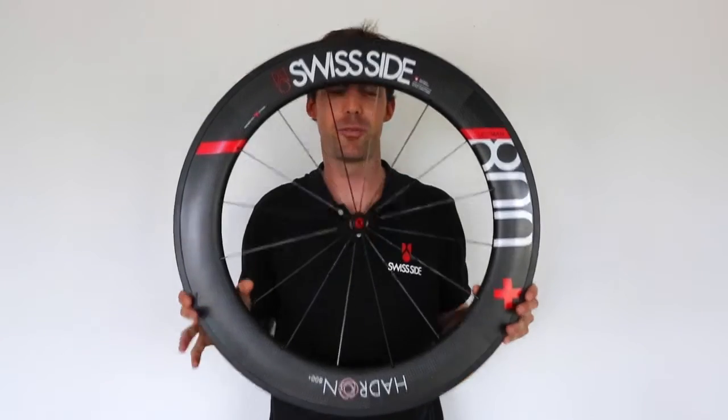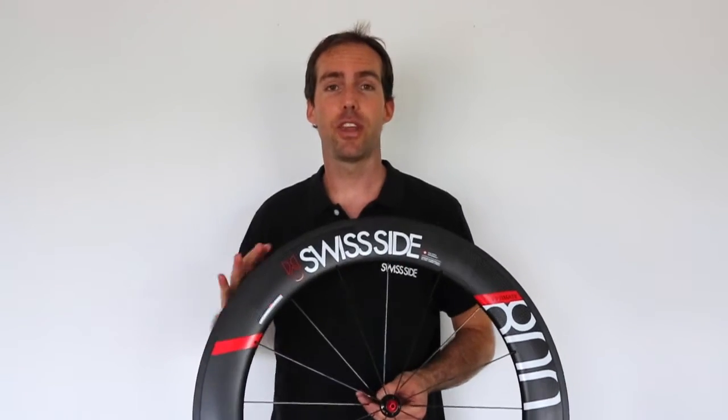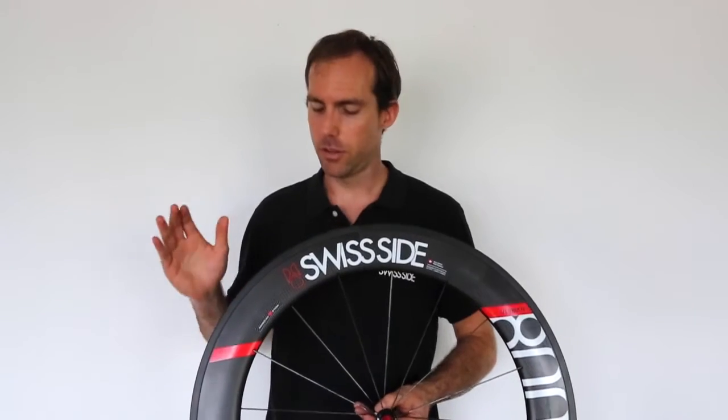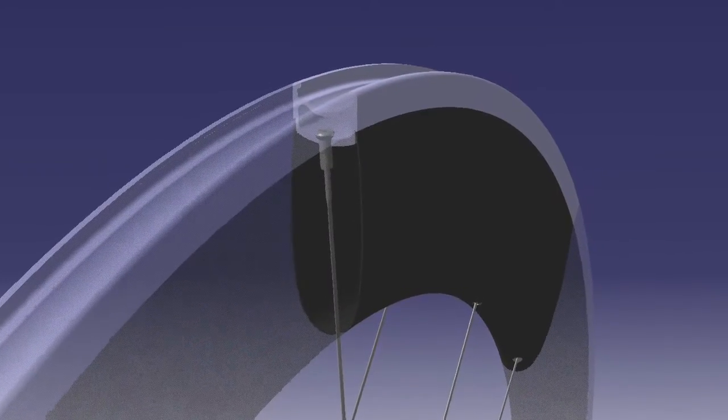This is our Hadron Ultimate Aero Wheel, in this case the 800 Plus. This wheel has been designed with a completely new approach when it comes to both the aerodynamic development as well as the structural design. From a structural perspective, this is the very first full carbon two-piece hybrid construction rim.